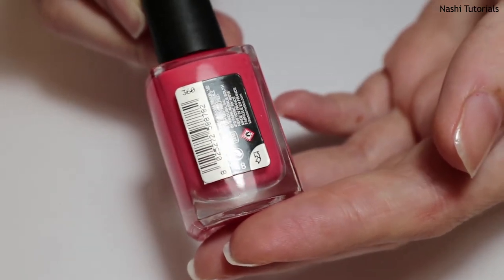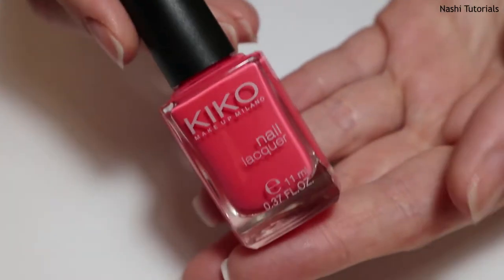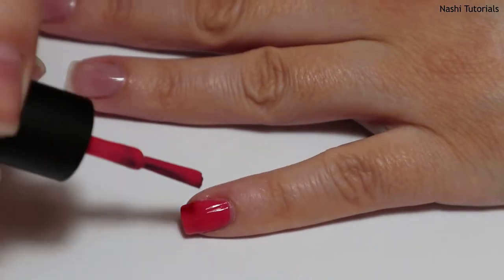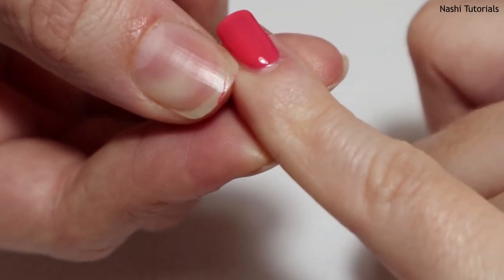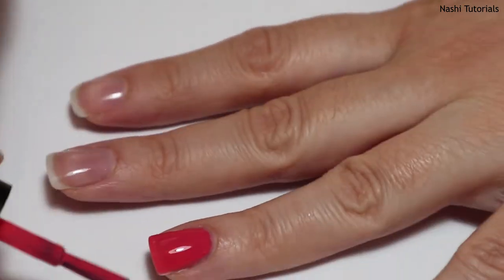This is the Kiko 360 Strawberry Pink. I will now apply the first coat. I chose a pink color for today's video because many of my subscribers just love pink. There's a little bit of nail polish on my skin, which I will clean with my nail, but you can also use an orange wood stick.